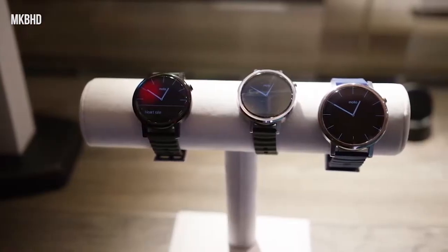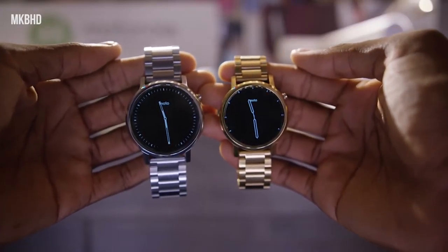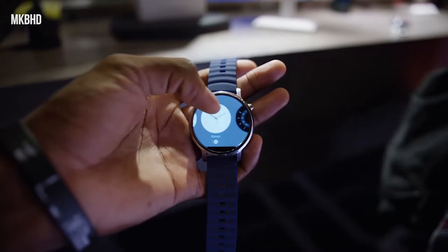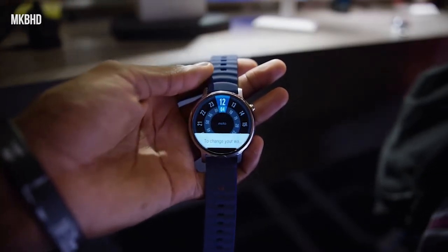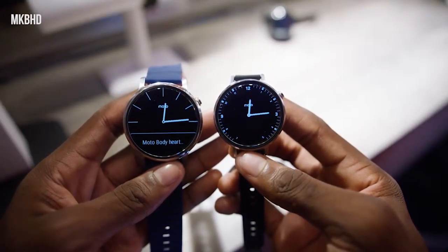There are basically three versions: a small version and a women's version which have a diameter of 42mm, and a large version which has a diameter of 46mm, the same as the previous version. There is a 300mAh battery on the 42mm version and a 400mAh battery on the 46mm version.